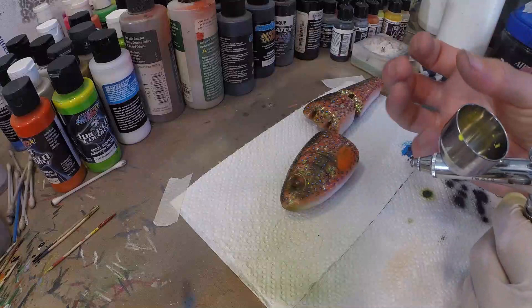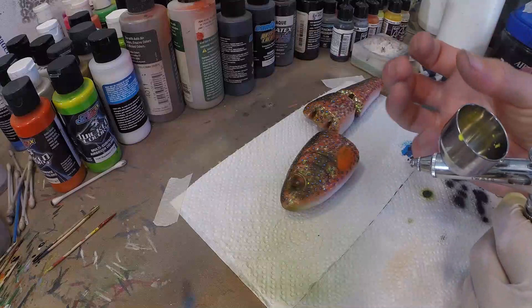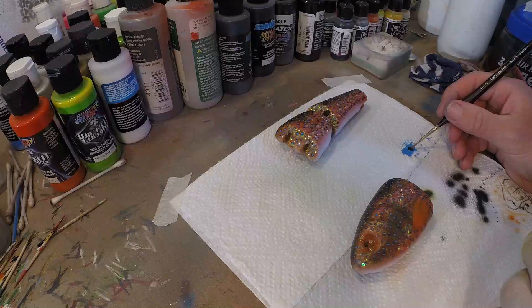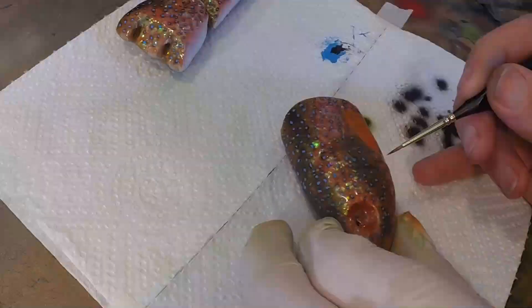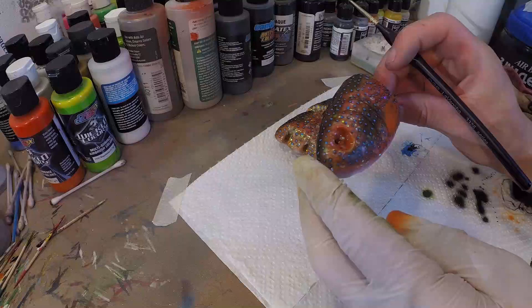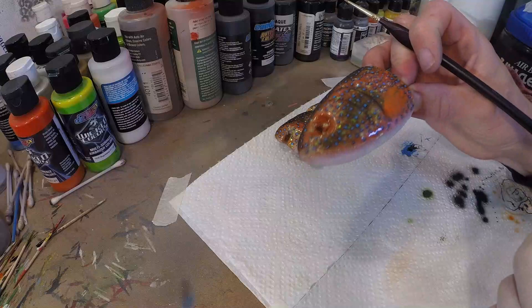So now I took some Detail Sepia and I'm gonna brush that on just a little to create a bit more distinction between the gill plates and the body. As you can see, we created a little bit more depth in the gill plates so that they stick apart from the body, which is very important if you want a more realistic lure.